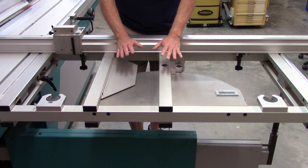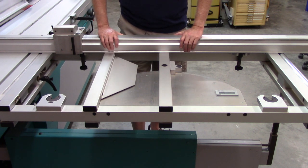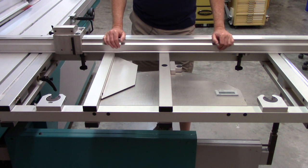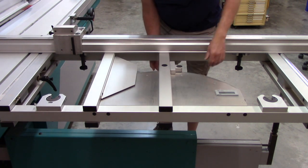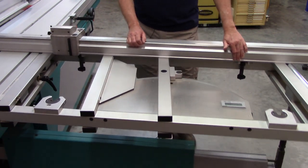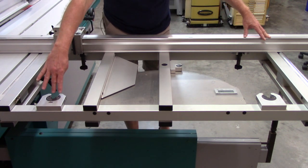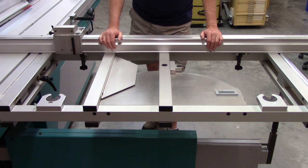Some saws have a length compensation system available as an option on your outrigger — essentially an indexing system that automatically compensates for the fence angle. In the Martin — and other manufacturers offer this as well — this is called the miter table. You loosen the stop and this positions in both the plus and minus 45-degree angles. What I like about this is it gives full stock support, as opposed to angling your fence across the table and having very limited stock support.